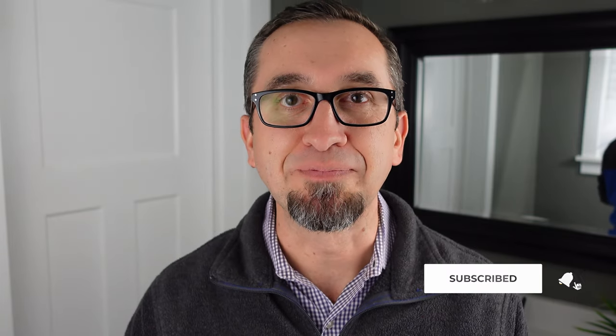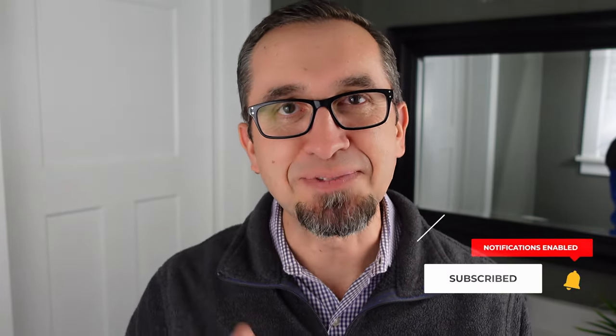Now, if you found this video useful and helpful, I would appreciate it if you would mash that like button, and we would also love it if you would subscribe to our channel. Until the next time, keep doing it yourself.